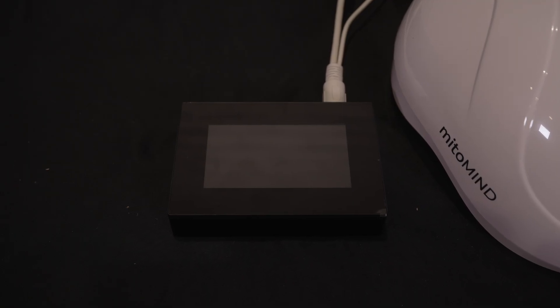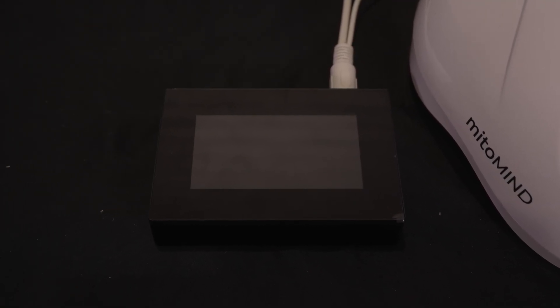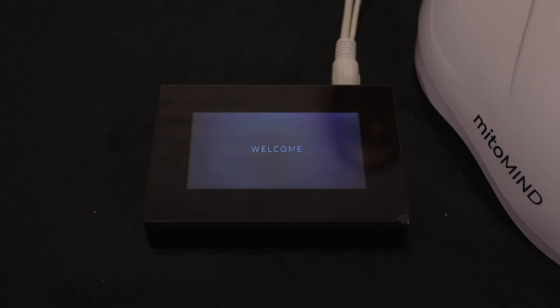When you're ready to start your session, you'll just put the end of the outlet in and you'll see a welcome display come up.